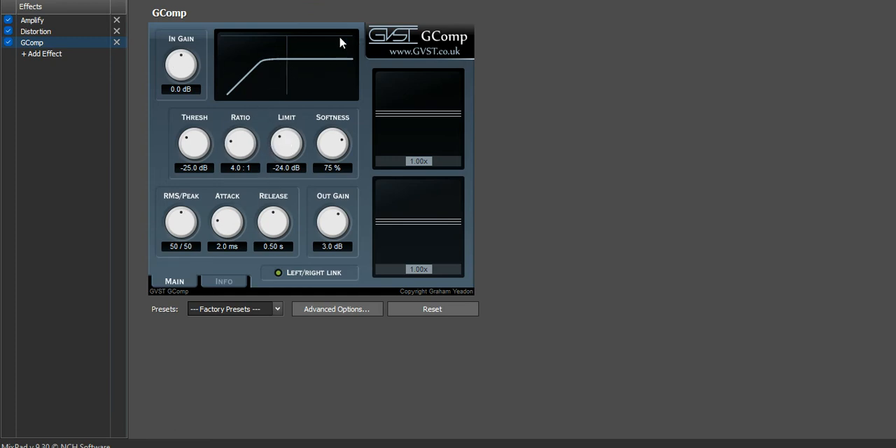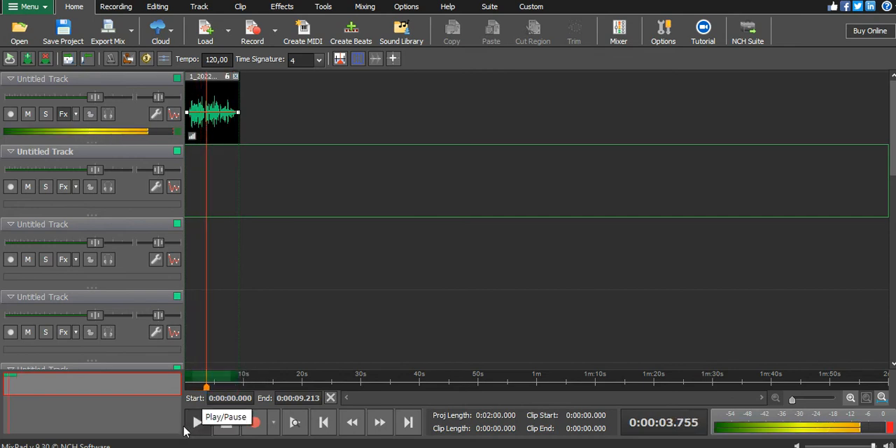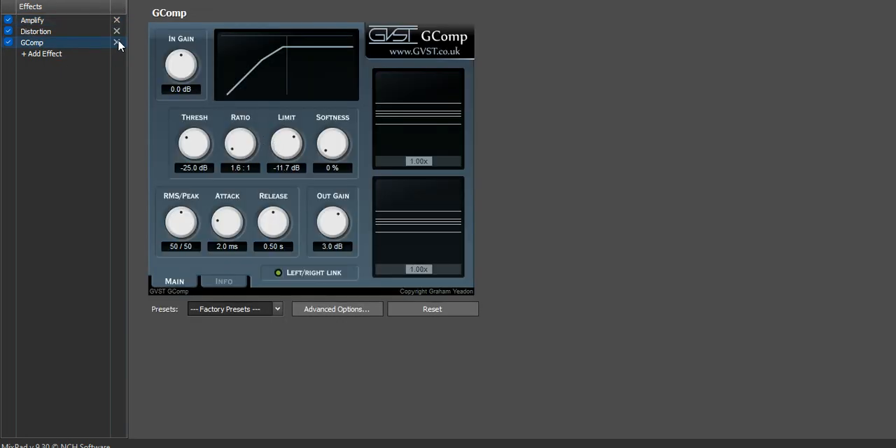The limiter tells you: the sound can go high, but it cannot go higher than this position. You can push it a little bit up to make it a little louder, and at the same time fix your ratio to around 1:5 or 1:6. It may sound loud but it will never pass that direction.